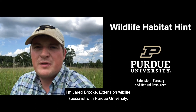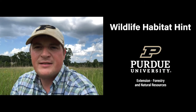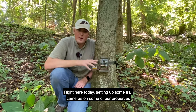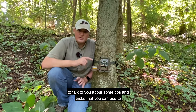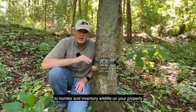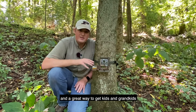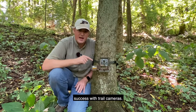I'm Jared Brook, Extension Wildlife Specialist with Purdue University, here with another Wildlife Habitat Hint. We're setting up some trail cameras on our properties for a research project, and I thought this was an awesome opportunity to talk to you about some tips and tricks to be more successful in capturing pictures of wildlife. Trail cameras are an awesome way to monitor and inventory wildlife on your property and a great way to get kids and grandkids engaged in the outdoors.